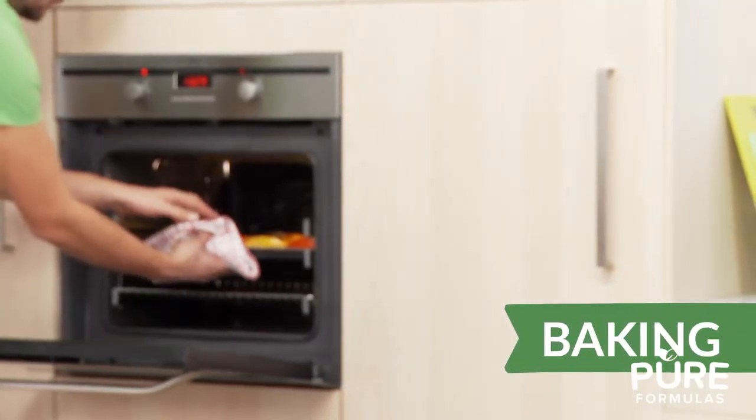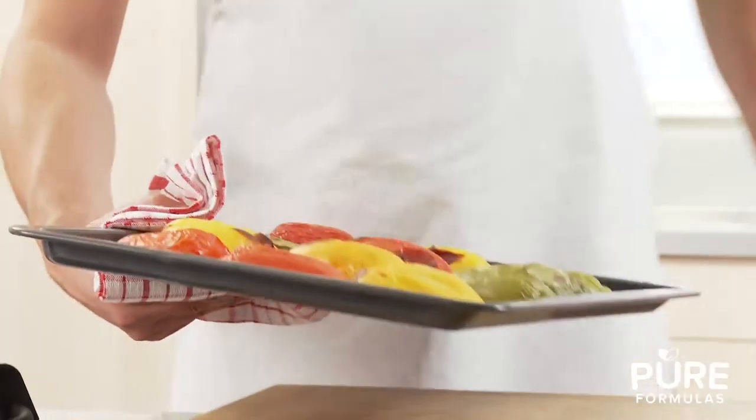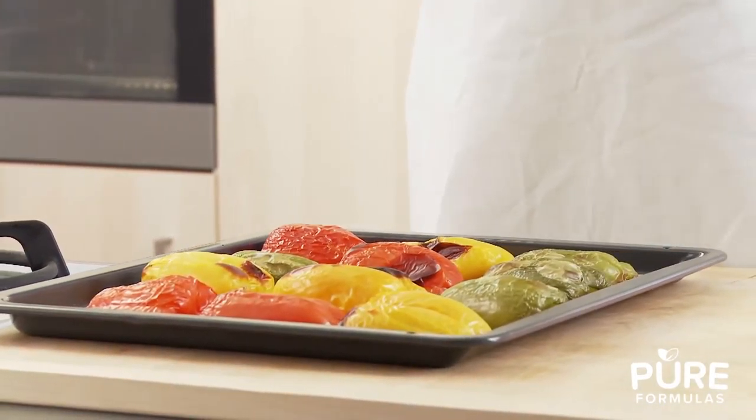Next, baking is usually associated with breads and desserts, but this method allows for a different way to cook your fruits and vegetables. This is another great alternative to frying, and for an even crispier finish, broil your foods for the last few minutes.